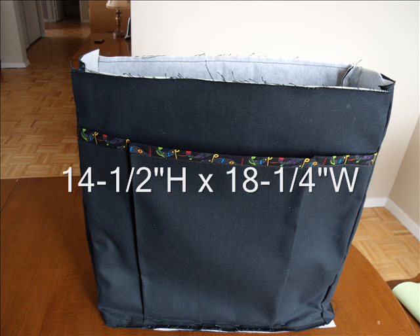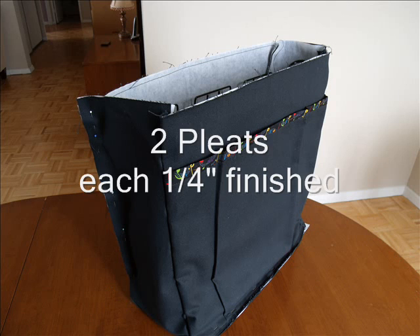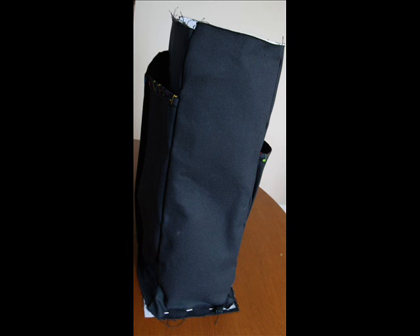The large back pocket measures fourteen and a half inches high and eighteen and a quarter inches wide, covering approximately three-quarters of the height of the finished back. The pleats are much smaller — only half an inch, and when folded in half it becomes a quarter-inch pleat. I like to try the case over the rack many times just to assure myself that the fit is correct. In fact, I did end up having to cut down the sides quite a bit as it seemed larger than originally measured.